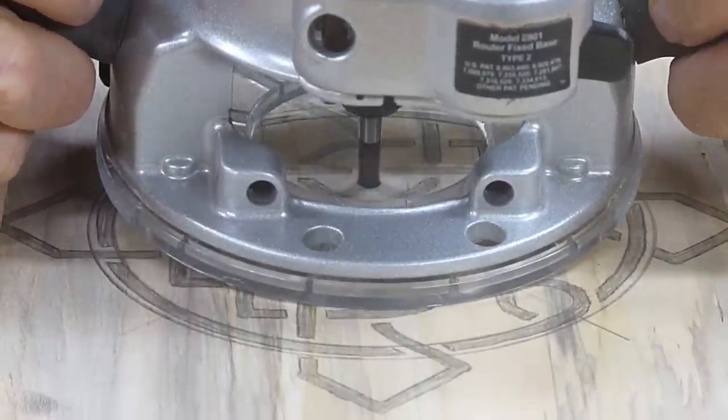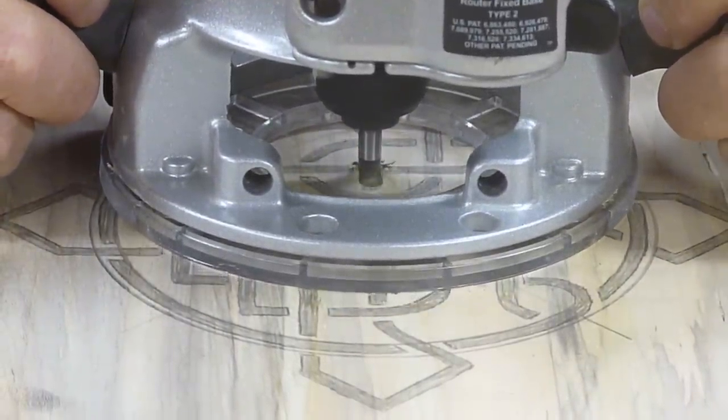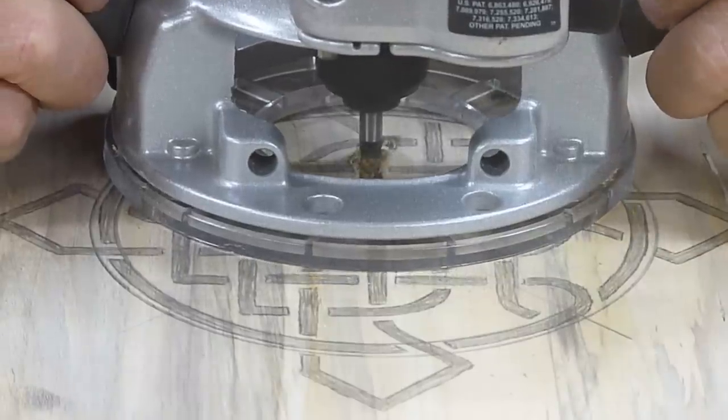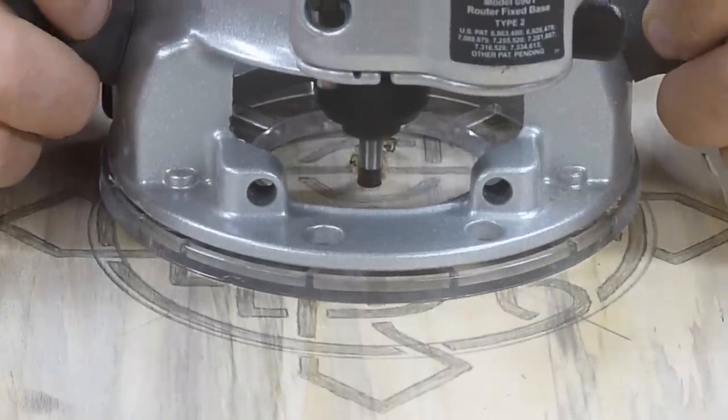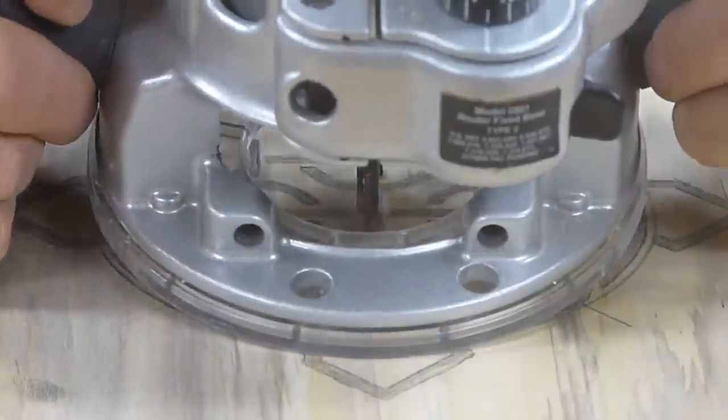My original intention was to route out the little segments just as they're drawn on the wood here. It would give it kind of a basket weave type effect with the rope going over and under itself.